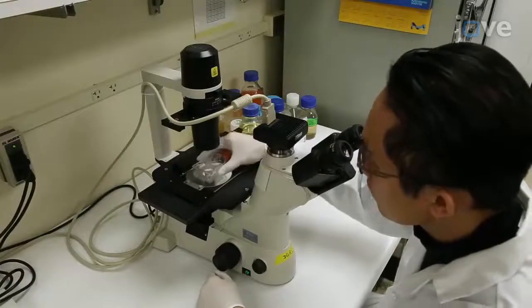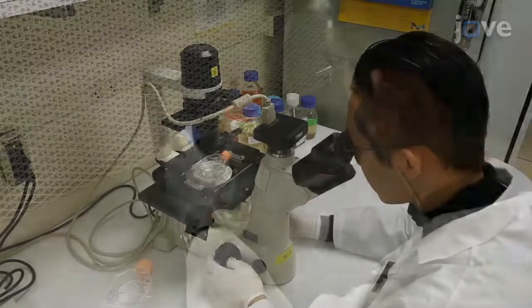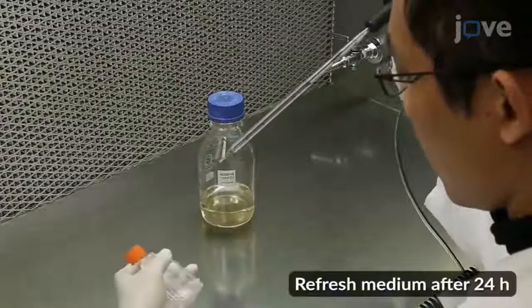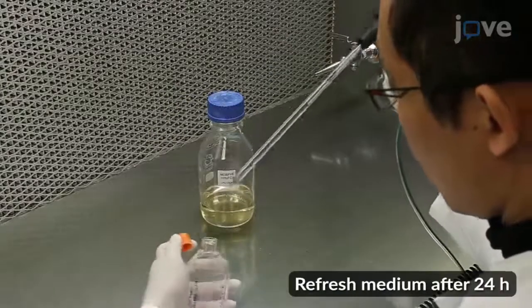After confirming attachment under a light microscope, gently replace the supernatant with 5 mL of fresh medium before returning the flask to the incubator.